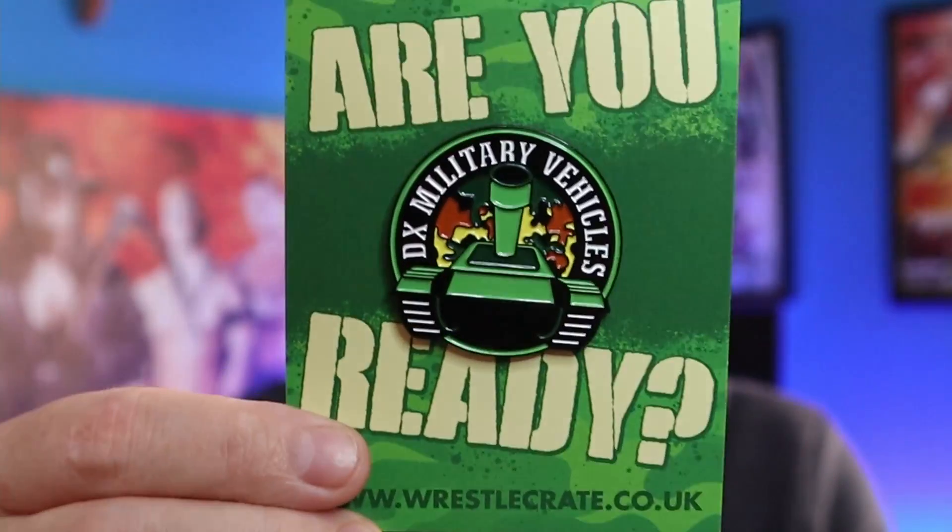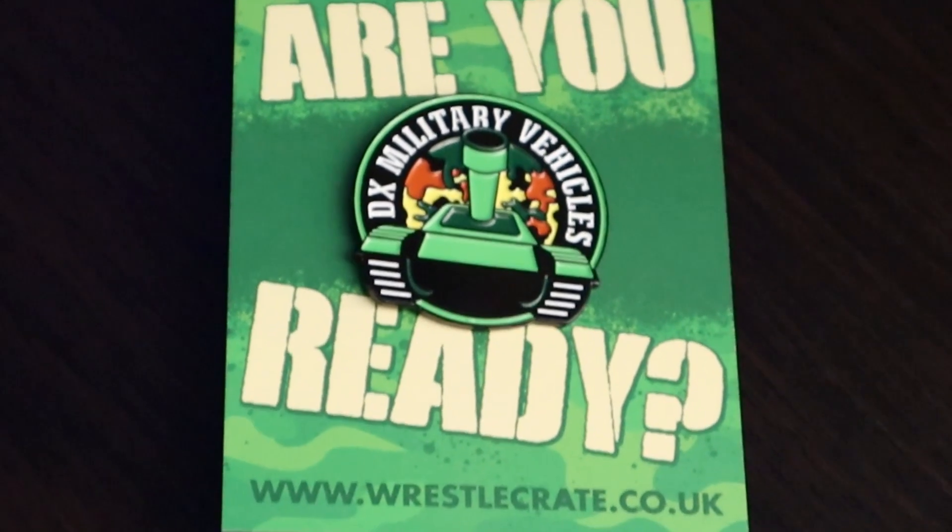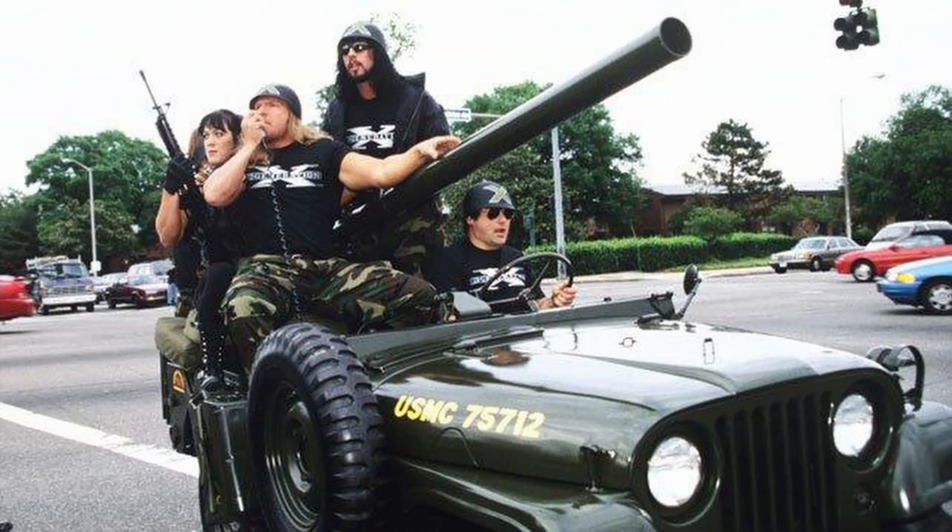So here we have another pin badge. This is basically continuing their series of vehicle-themed ones — you've got Steve Austin's beer truck, Kurt Angle's milk float, Eddie Guerrero's low rider. So this one is the tank, which I really like. And one of the first things I ever remember watching is DX coming in on the tank — one of the first things was actually Mike Tyson joining D-Generation X.